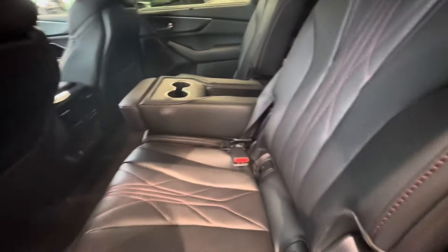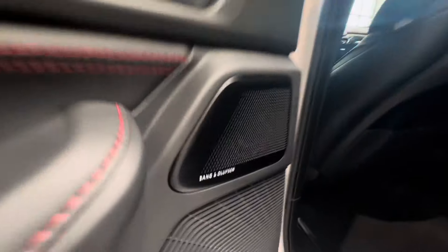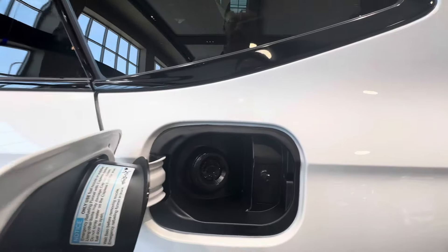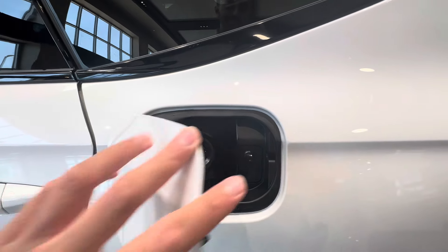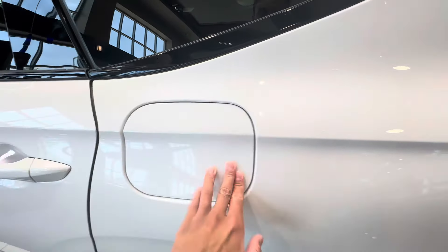Here's the ebony interior with contrast red stitching and a cross-stitch pattern. You have heated rear seats in this vehicle with the Bang & Olufsen speaker grills and a 31-speaker sound system. You also have a capless fuel filling system.